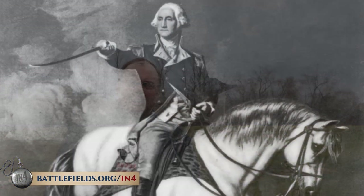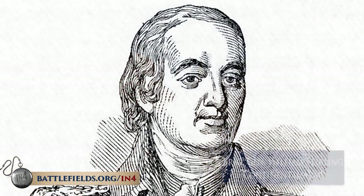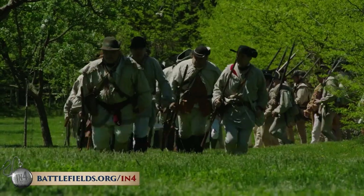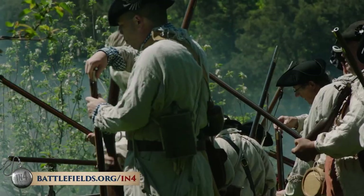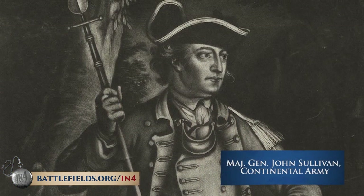The Battle of Brandywine occurred on September 11th, 1777 — Washington's main attempt to defend Philadelphia from the British invasion. By early afternoon around two o'clock, American forces in large numbers started coming up Birmingham Road from the area near Chadds Ford. It was General Sterling's forces, mostly New Jersey troops and some Pennsylvania troops, followed by General Adam Stevens' division of Virginians. The Virginians set up about a mile away on Birmingham Hill and formed the right flank, while Sterling set up in the center and General John Sullivan managed to align himself between the two American forces.